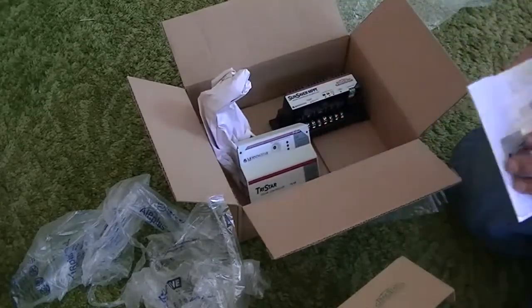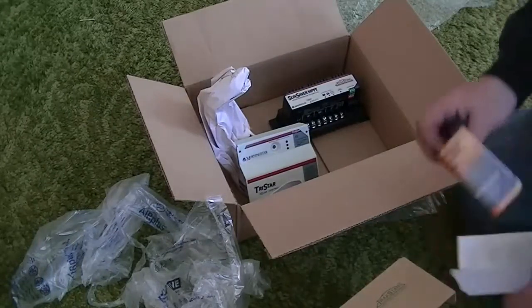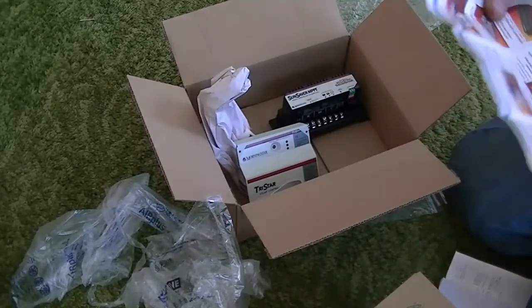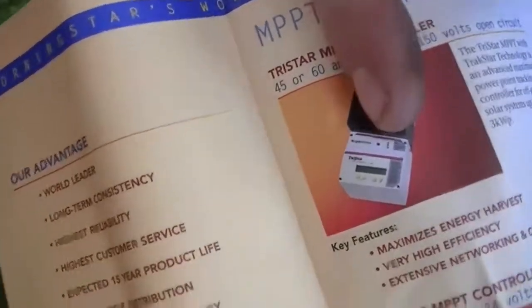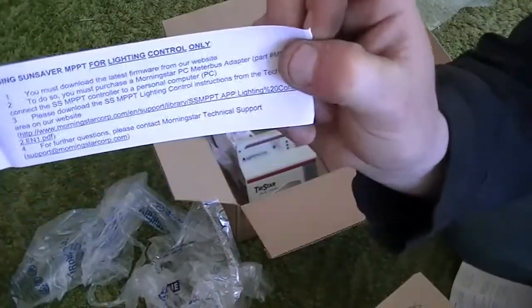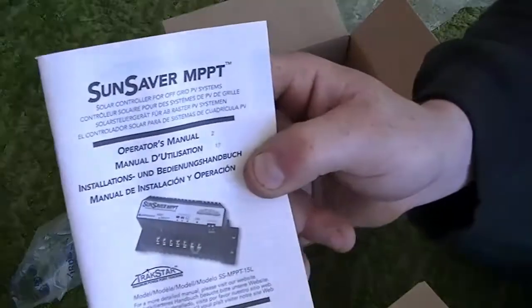Oh, I got some documentation as well. I got a sticker — I'll start sticking my stickers on stuff. This is just one of their pamphlets showing some of their features. Yeah, you see — if you look, this is what I thought. There we go, see the faceplate on that? That's what I thought they were sending me, because it seems all of the TriStar series controllers have them. But anyways, this is just the pamphlet. Some directions for lighting control, the operator's manual and all that stuff.